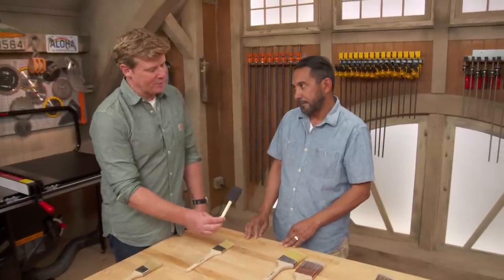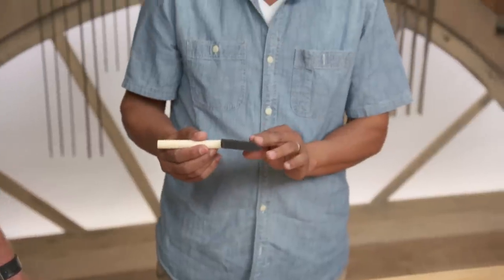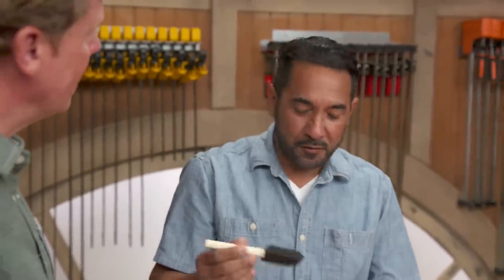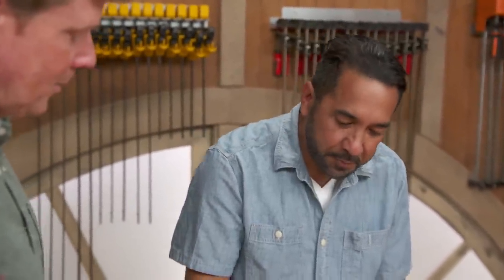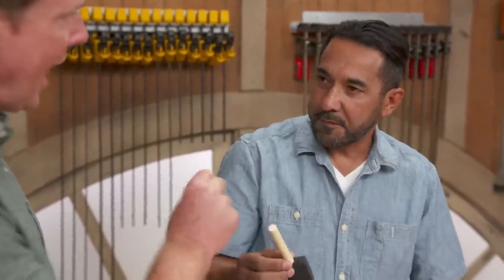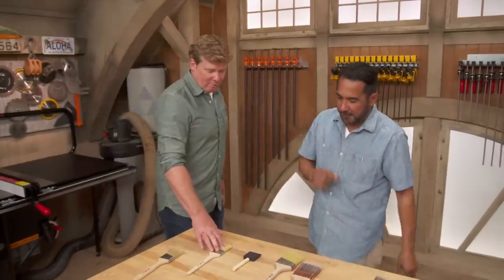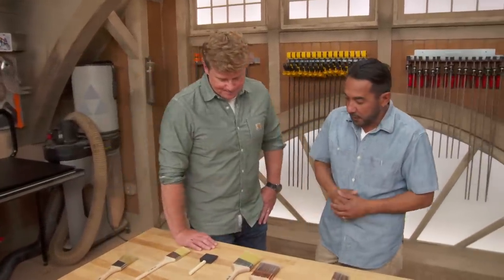When are you using a foam brush for paint? Because I think of these as things for maybe stain — when does this come in handy? This foam brush is one-time use, good for touch-ups. You can dab the paint into the walls without making huge stroke marks. So we're not actually dragging this back and forth — just dab it nice and smooth. Get the right material, probably synthetic. Synthetic is the way to go.